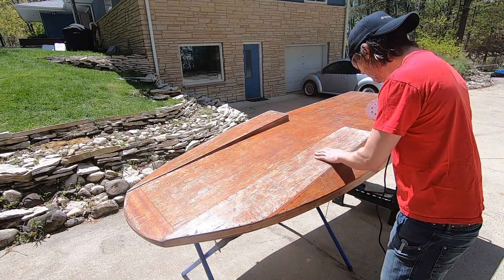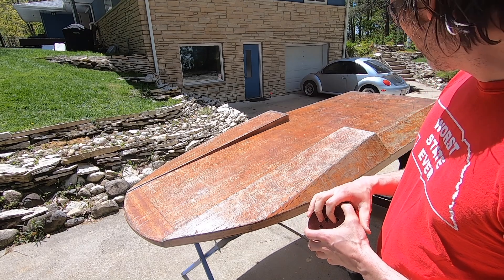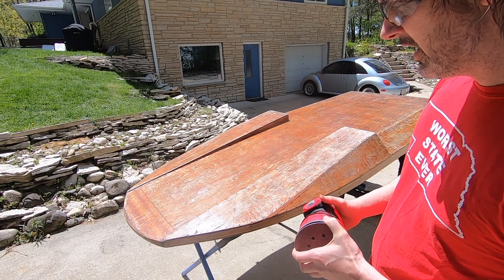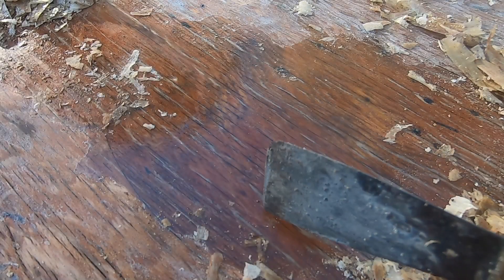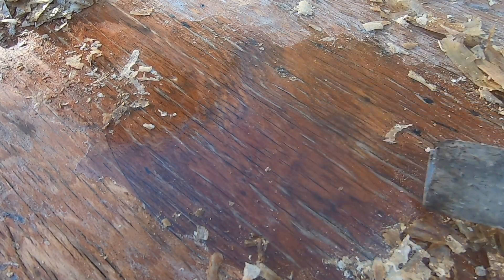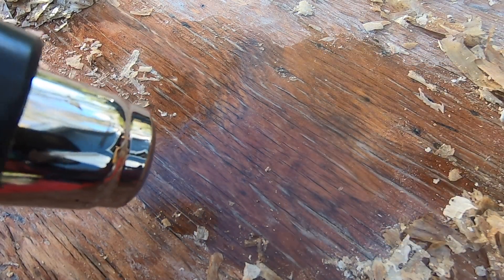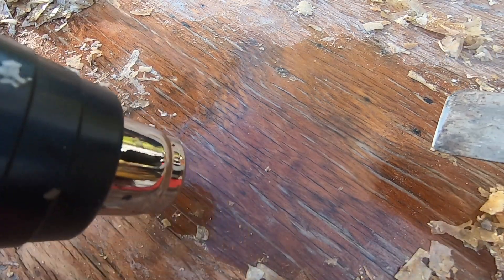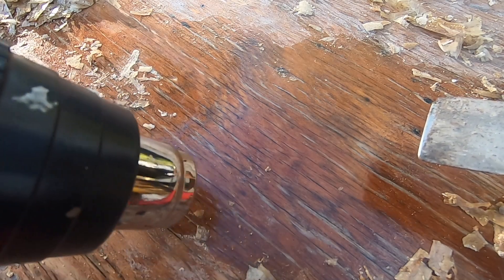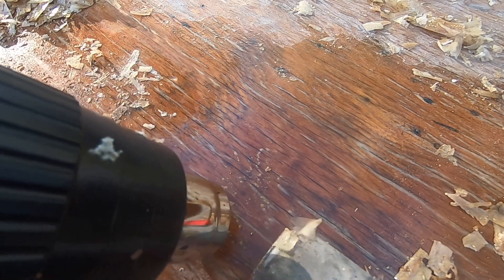This is going to take forever — this is barely cutting through. So I could try a heavier grit or I could try a chemical stripper. The issue with the chemical stripper is I don't really want to ruin the finish on the other side of the boat. See how there's some air pockets on these cracks — the finish itself is cracked and starting to lift. So what you want to do is take your heat gun and heat up an area. When you start to see bubbles, that's when you know it's ready to go.